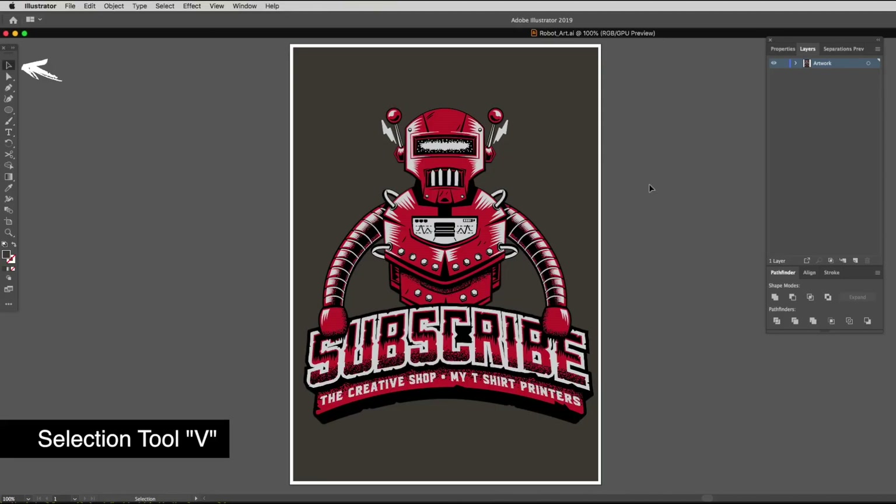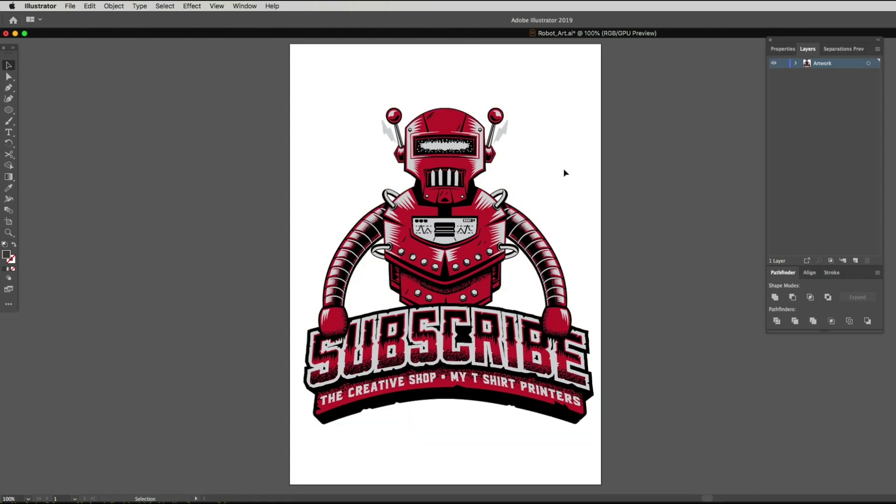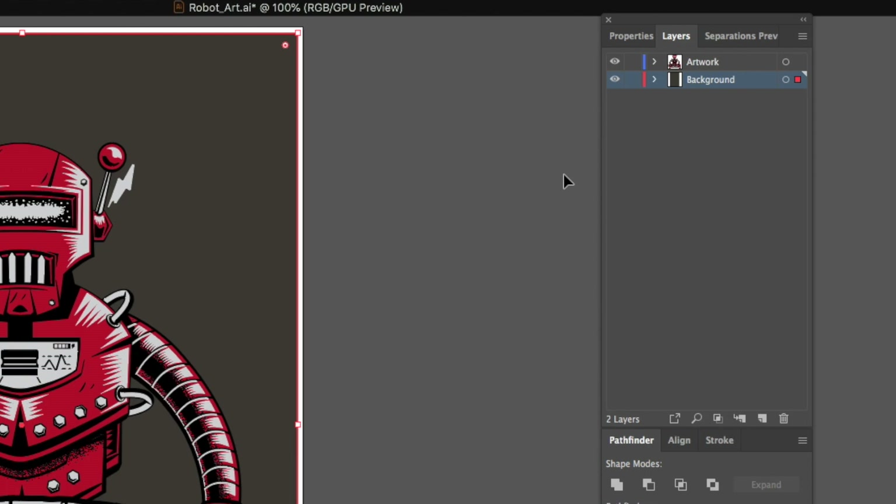Get my pointer tool up first, which is V — you get this nice little arrow tool. I now select this big gray background layer by simply clicking on it and go Command X to cut that layer and put it into my clipboard. I head over to my layer palette and click in the bottom right-hand corner on Create New Layer. Now that layer has gone above the artwork layer, so I drag it underneath the artwork layer and relabel it 'background.' Since the graphic is in our clipboard, I go Command B and it pastes itself straight back in.